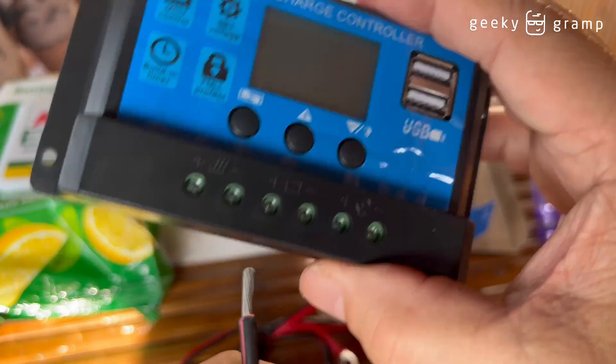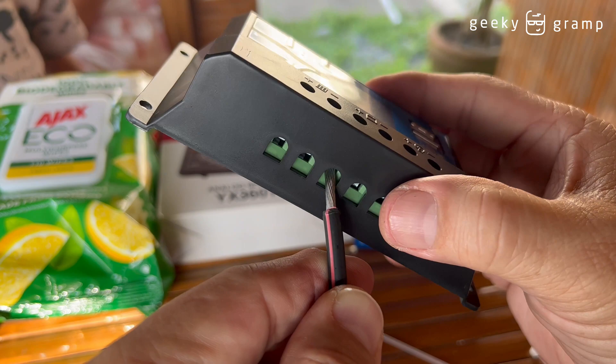There's a positive sign here, so you put the red one in the positive and you're going to insert this.